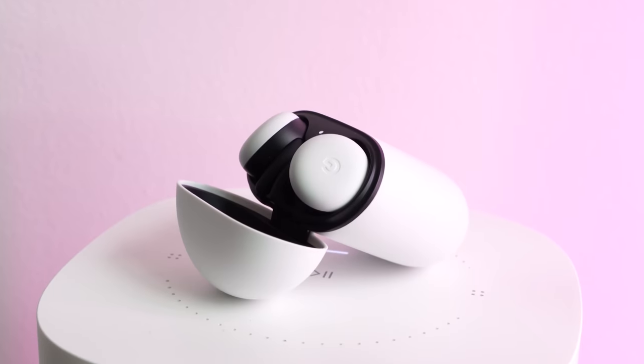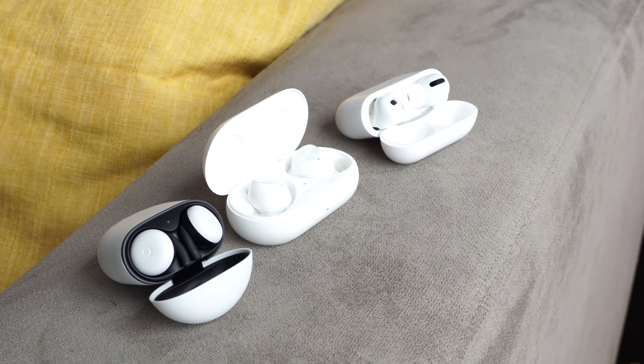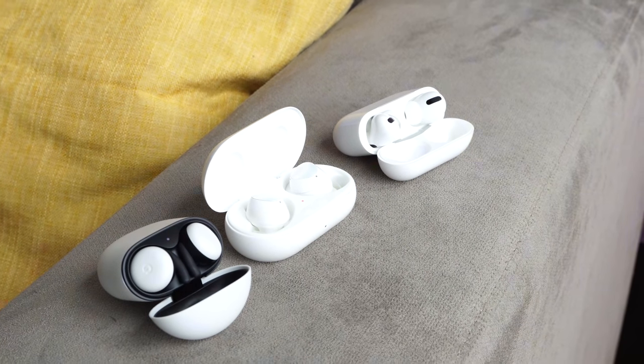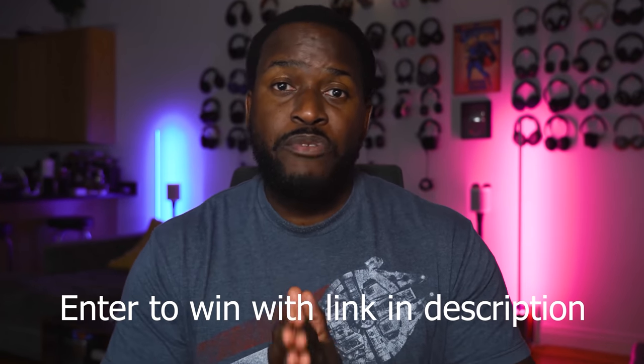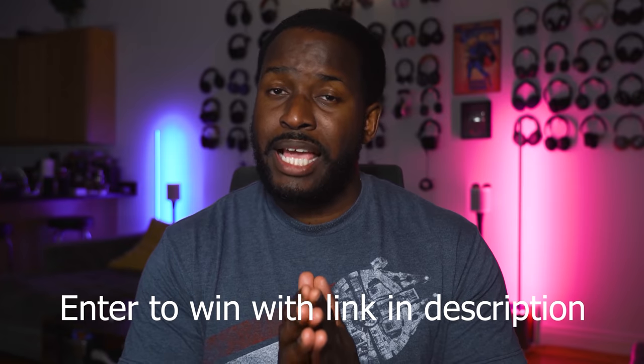So there you have it, guys. The Pixel Buds are really good — I said it, and I'm honestly surprised. They've done a good job here. I'd definitely love to see improvements, but if you want to pick them up, use the link down below — they're definitely worth it. The Galaxy Buds as well, and if you're keen on the Apple AirPods Pro within the Apple ecosystem, go ahead. We have links for all of you. Don't forget to like, share, subscribe, and again, if you want to win yourself an iPhone SE, use the giveaway link down below. Always enjoy your entertainment.